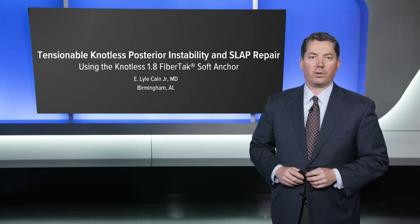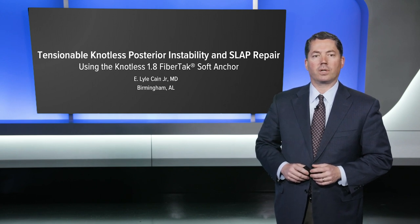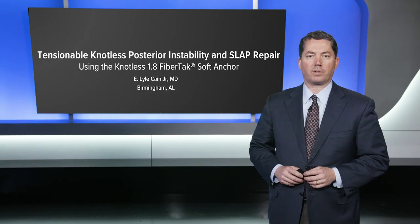Hi, I'm Lyle Cain. I'm going to show you a technique today using alternating mattress and simple sutures for labral repair using the 1.8 millimeter knotless fiber tack anchor.